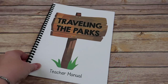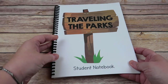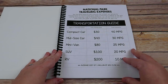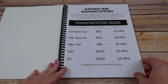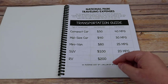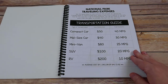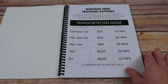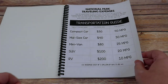So that is the teacher's manual. Next up, you have the student notebook. The student notebook includes a traveling expenses page — you'll see how this comes into play in a moment. It lists the different size vehicles for transportation, the daily rental rate of the vehicles, the fuel economy, and the cost of a gallon of gas. This is just generic, serving as a baseline for the following pages.